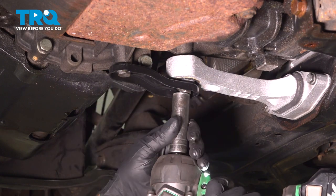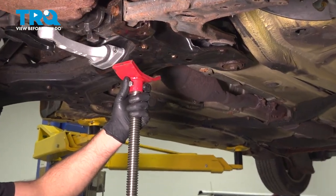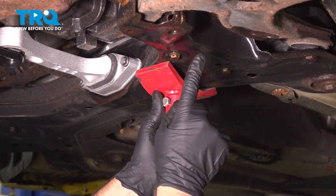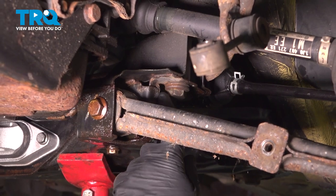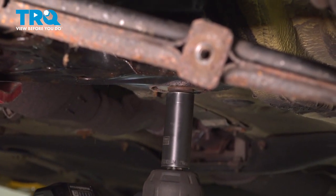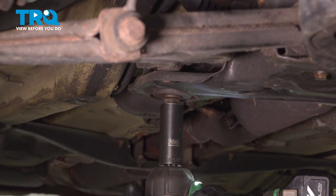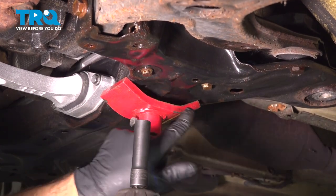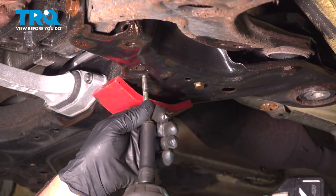Using a 16-millimeter socket, take these out. I'm just going to use a pole jack underneath the cradle, and then we'll pull these cradle bolts out. There's two on this side and two on the other side. Using a 21-millimeter socket, take these bolts out. Before we lower this down, there are two steering rack bolts right here and here — use a 13-millimeter socket and take those out.